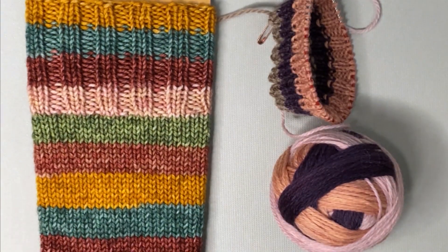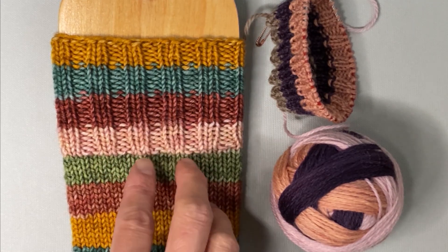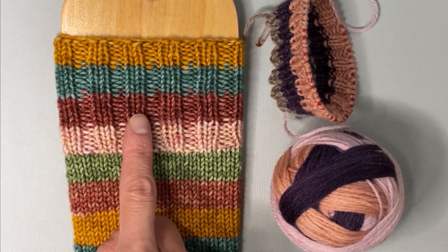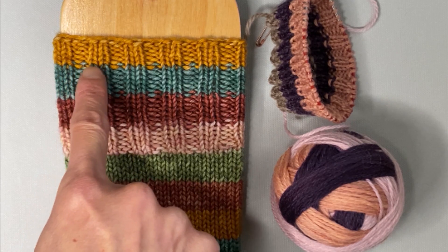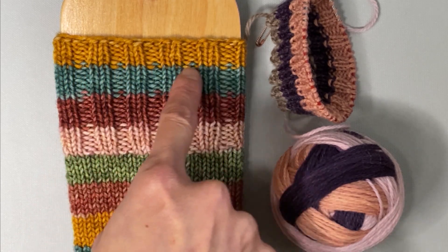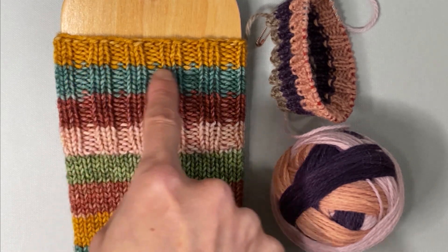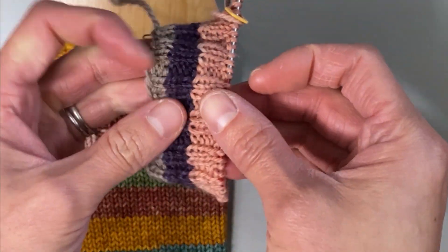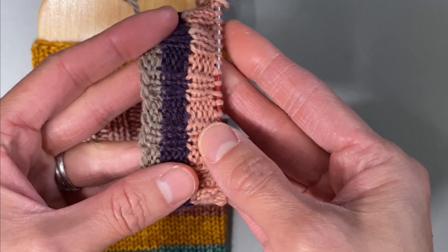In a previous tutorial, which I will link in one of the corners up here on the screen, I show you how to omit those purl bumps when doing color changes with different yarns. What you do is you end up knitting around with your new color, and then the next round continues your ribbing pattern. You can follow the same thing when using self-striping yarn.